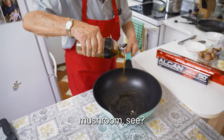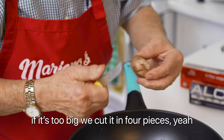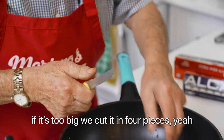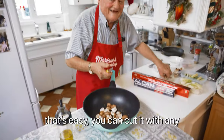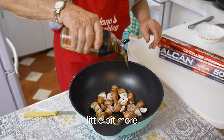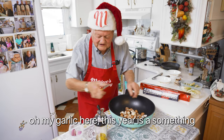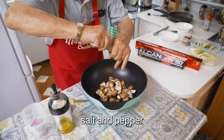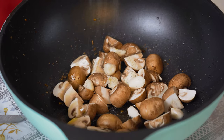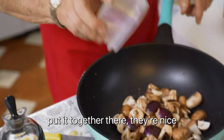Mushroom, see? For a second dish. If it's too big, we cut it in four pieces — that's easy, you can cut it with any knife. A little bit more. Oh, that's my garlic here. Salt and pepper. Eggplant, okay? Put it together in there — that's nice, that's good.